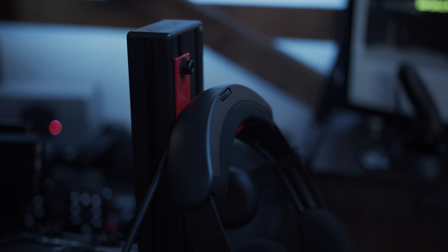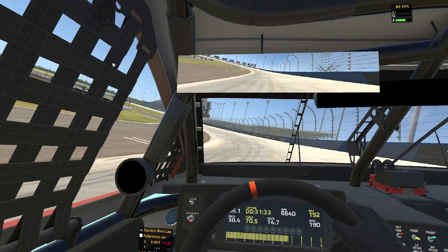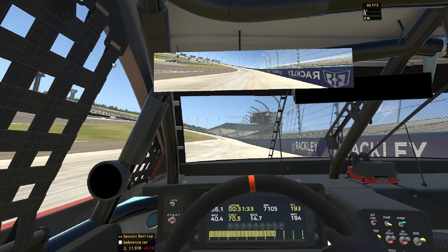Probably one of the first things you'll notice is I don't have a monitor right in front of me — it's kind of off to the side — and that's because I race in virtual reality. I have a Samsung Odyssey Plus that I really like. Racing in VR is just a lot more immersive; I've sat in a race car before, and this is just like sitting in one. You almost forget you're in the headset.